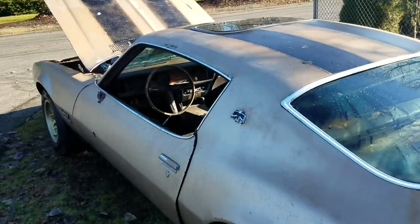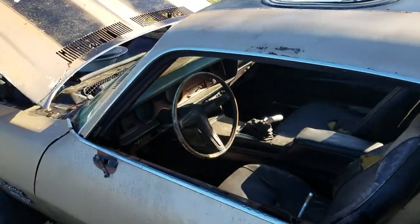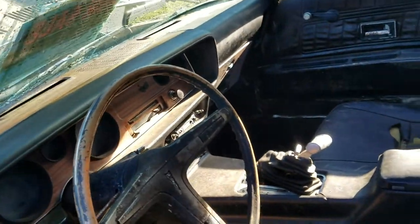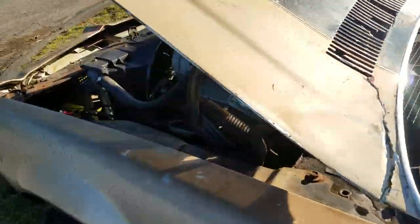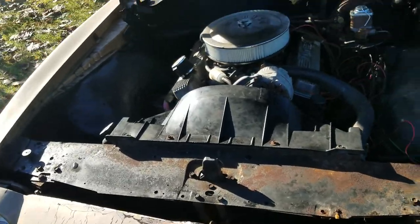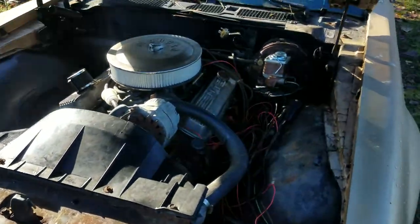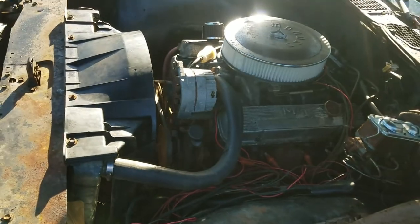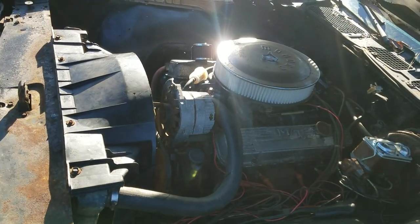All right ladies and gentlemen, I haven't started this car in about a month — people are asking for a video. I have the door panel out of it right now. To be a good solid driver, it's going to need the wiring sorted out and a few other things. I put a new master cylinder on it, good carburetor, new fuel pump, new fuel lines.